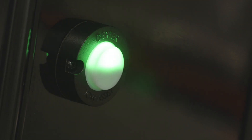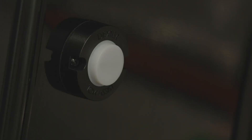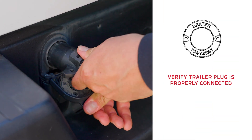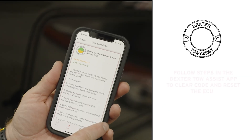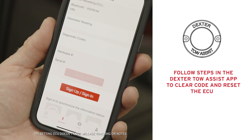The Tow Assist light should turn on after using the brake pedal or brake controller. If it doesn't illuminate, verify the trailer plug is correctly connected between the truck and trailer. Then check the Tow Assist app for any diagnostic faults. If a code is present, follow the steps in the app to clear the code and reset the ECU.